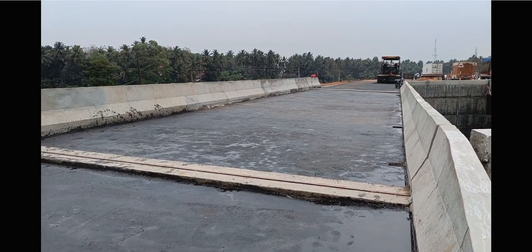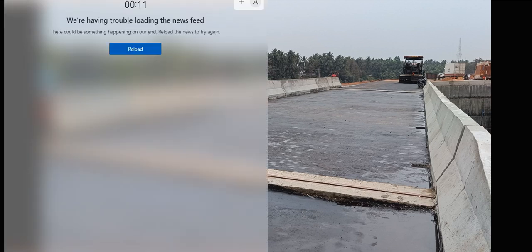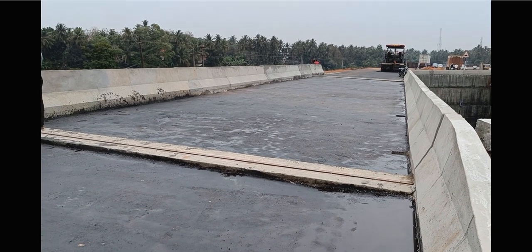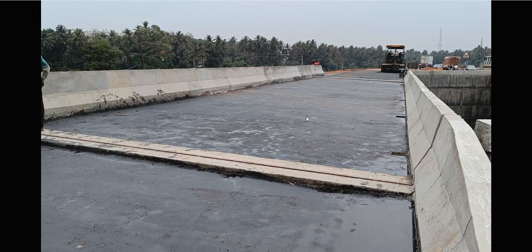Now if you are seeing it for the very first time you might not even know how this was constructed - because there's an RCC slab beneath with the bitumen wearing course over it. Finally this is how that entire bridge looks. This was the starting portion, then we constructed the crash barrier and everything on both sides. I hope you have enjoyed the lecture and got a complete idea of how the bridge was constructed. We'll see you back in the next lecture, thank you.